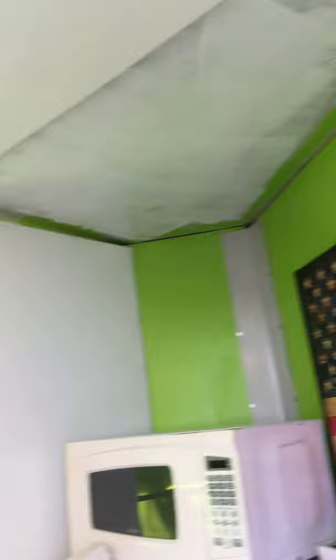We still got to finish this part of the ceiling. Lots of trim still to finish. And then this is going to be the bathroom, which is going to be a shower, and I'll have a port-a-potty in there that you can use if you need to.